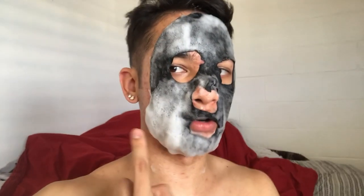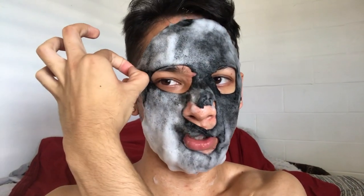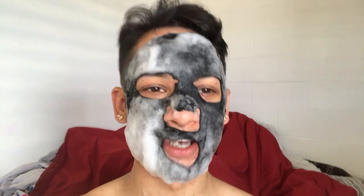Update: it's still foaming up over here and starting to go near my eye. It still smells funny but I do like it. I'm really excited to see how my face looks when I take the mask off.